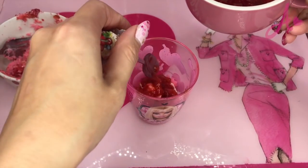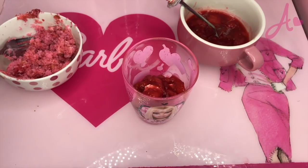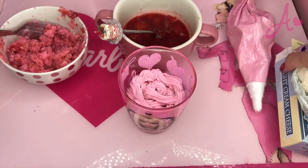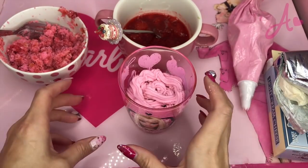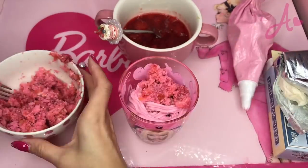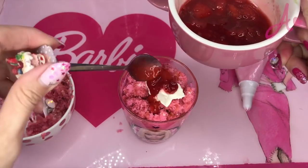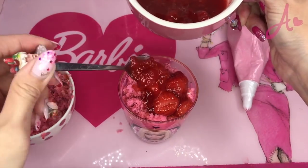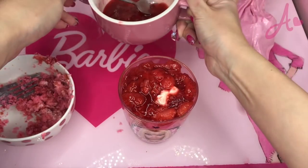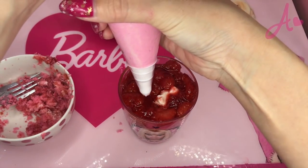Cream cheese and berries are always the best match. And next, raspberry whipped cream. Now do this rotation again from the sponge part, then sauce. It looks so yummy — and again, whipped cream!